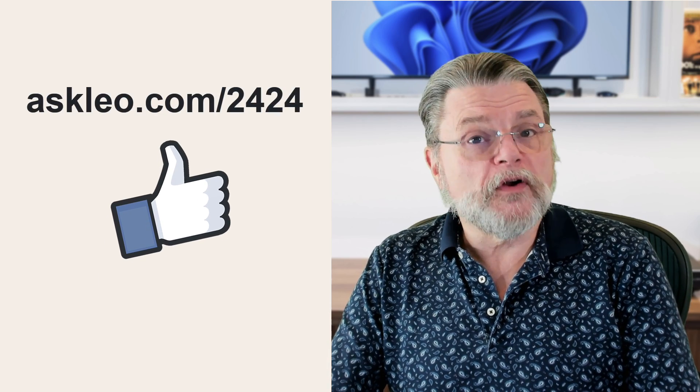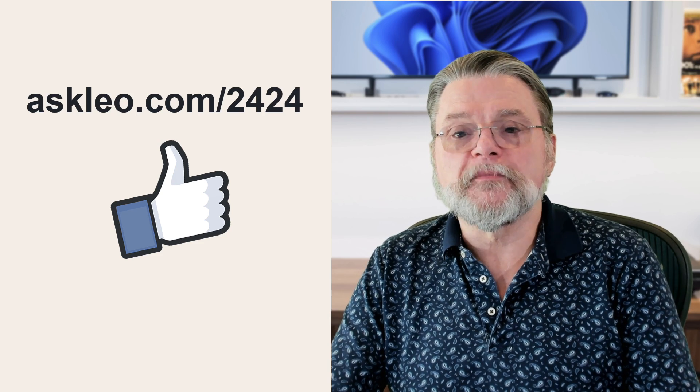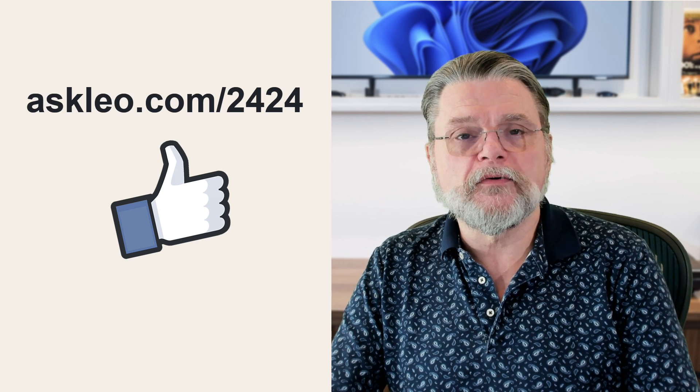For updates, comments, and links related to this topic and more, visit askleo.com/2424. I'm Leo Notenboom and this is askleo.com. Thanks for watching.